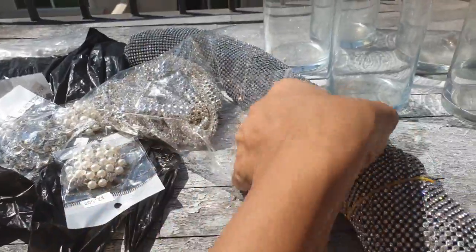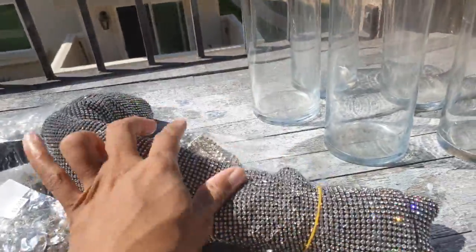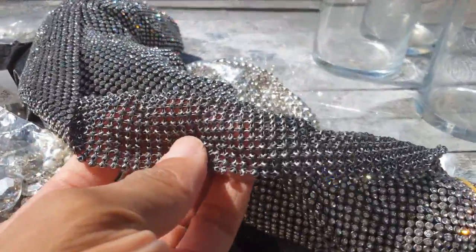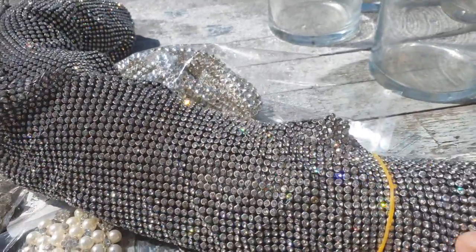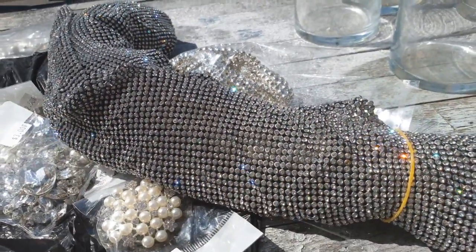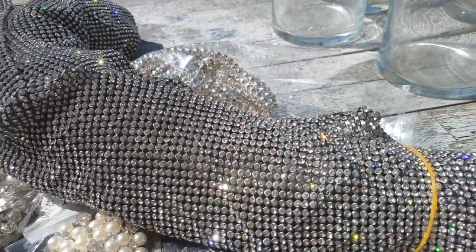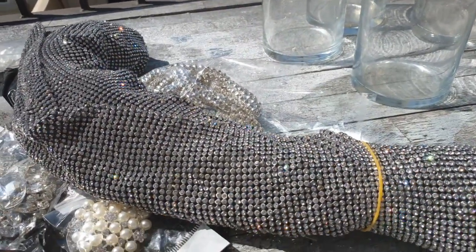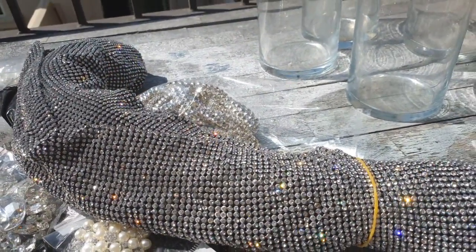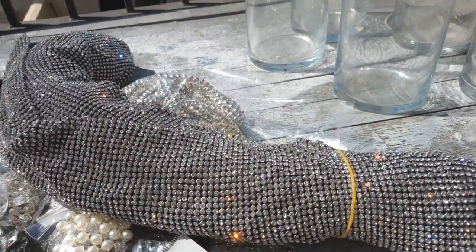I'm probably not going to use this for this project, but I just wanted to show it to you anyway because I really love it. This is more of a metal type fabric — it's not the typical sticky back that you would get from, say, a Hobby Lobby, but it is sort of similar. I really like it because it sparkles under the sun and under the light. This whole roll was $55, which is probably a little more expensive than I should have spent because I think I've seen this at the flea market as well as on eBay, so check that out.